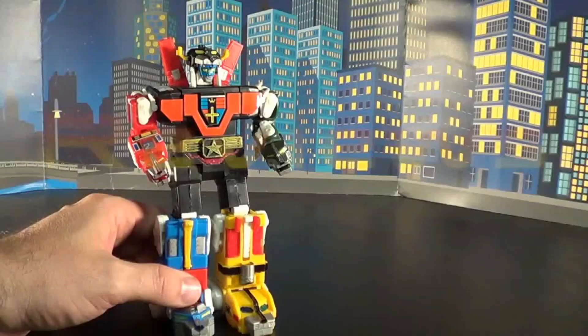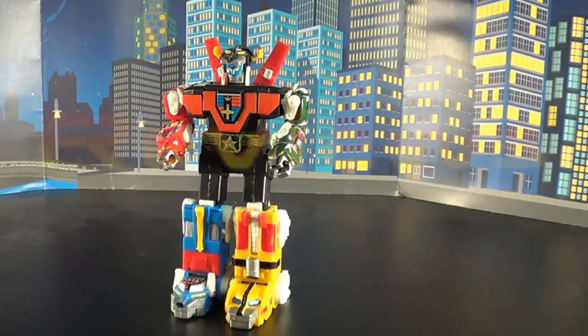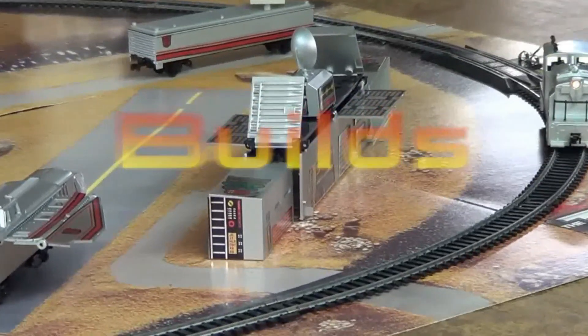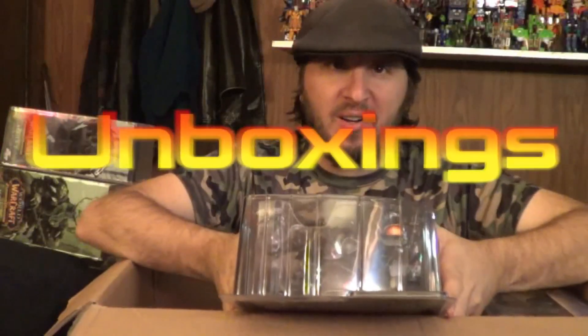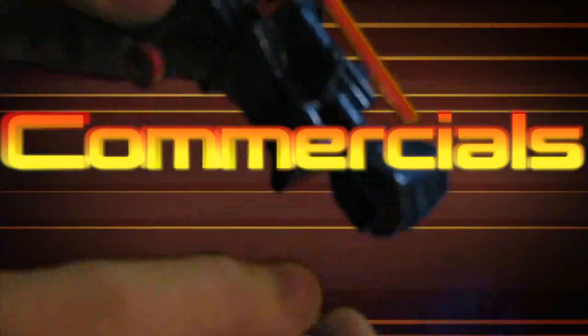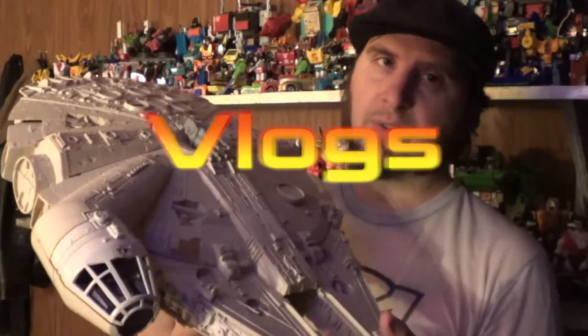In a world like none other, there comes one man in search of plastic, in search of cons. He is known as Plasticon. Join him as he brings toys from another dimension to a household near you.